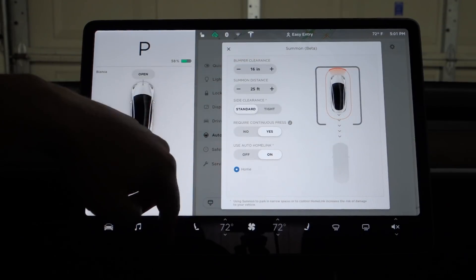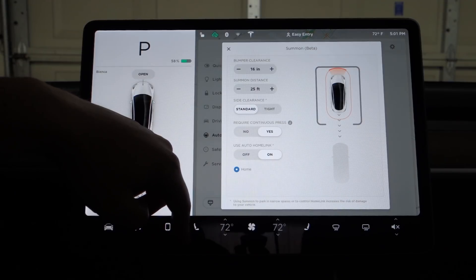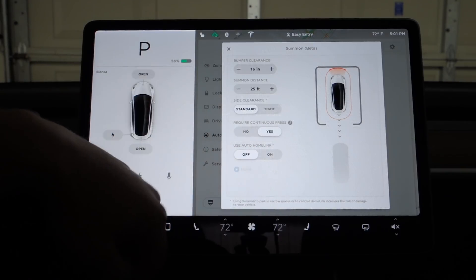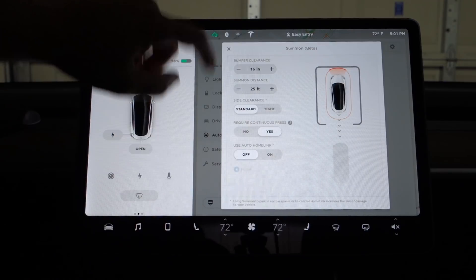And then use auto homelink, which is a cool thing in theory, but I've had some issues with it not working reliably. And I would rather not see the car hit the garage door, so I'm going to turn that off.